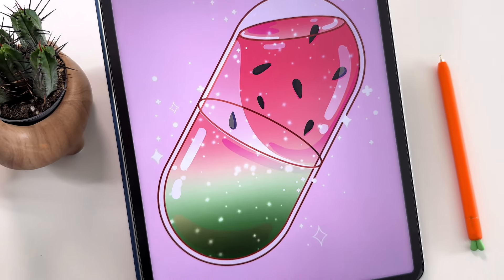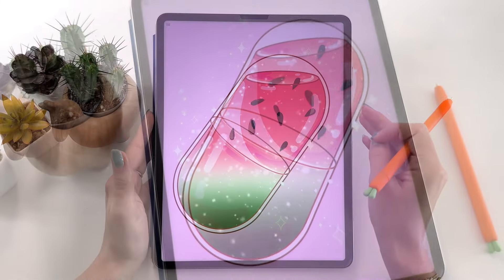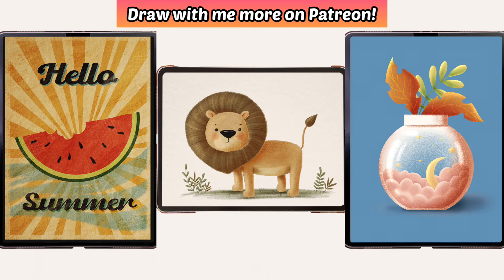In today's tutorial I'm going to show you how to draw this capsule with a watermelon juice inside. Before you start, make sure to download the color palette and that you have all my free brushes. If you'd like to get more step-by-step tutorials like this, make sure to check out my Patreon. I add a new video every week and I'm going to teach you new styles and techniques. Link is in the description.